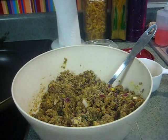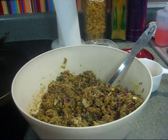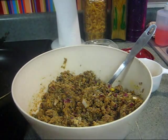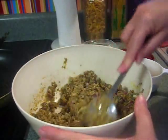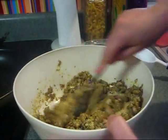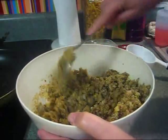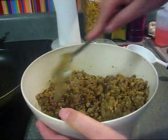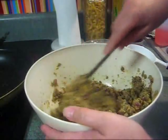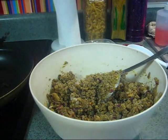Let me get my pan heated up over here. In the pan I'm going to put about a teaspoon or two of olive oil just so it doesn't stick. These are going to be so yummy. I'll add the rest of the wheat germ — might need more but let's try this. That might be enough.